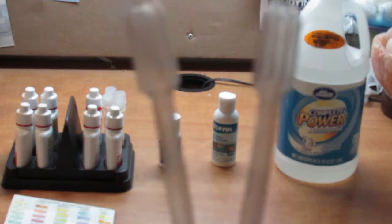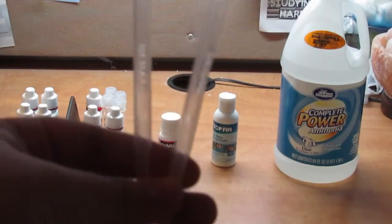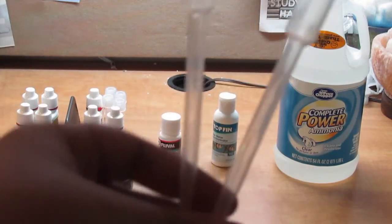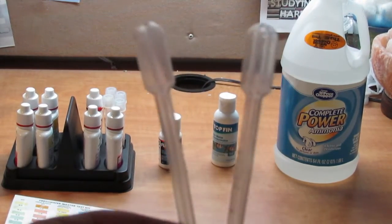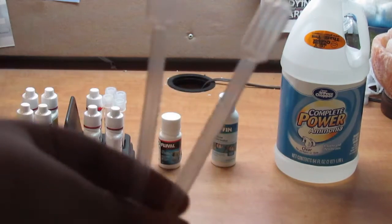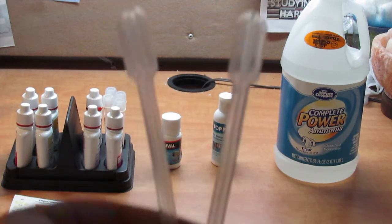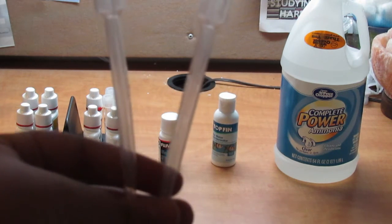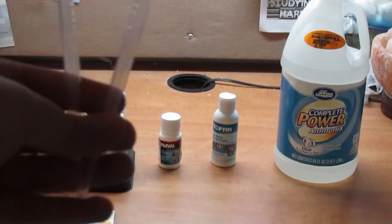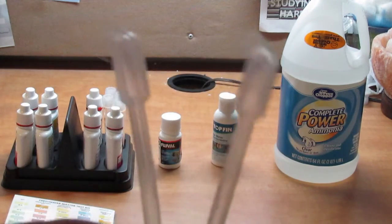The next thing you're going to want is two pipettes. These are disposable one-milliliter pipettes I got from my science lab. One is labeled in blue for the water for the API test kit I use, and one is for the ammonia — I just don't want to cross-contaminate. These are extremely helpful. You can get disposable ones anywhere — baby ones, syringes — they're easy to find. I definitely recommend getting two.